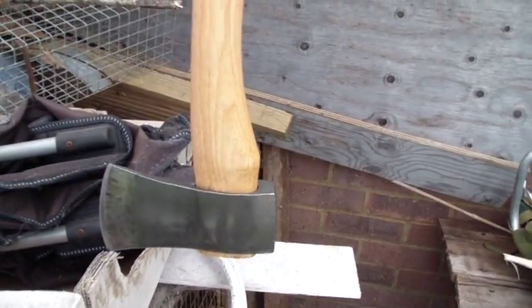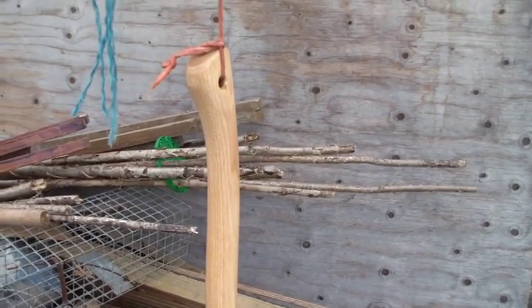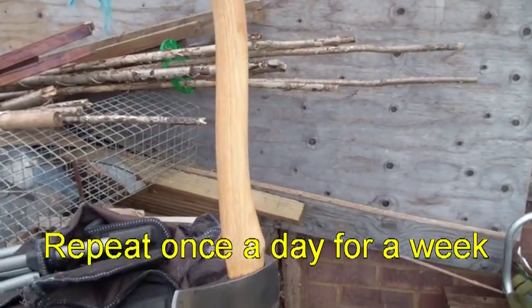And here's the axe hanging to dry after its first coat. Thanks very much Peter for your helpful advice.